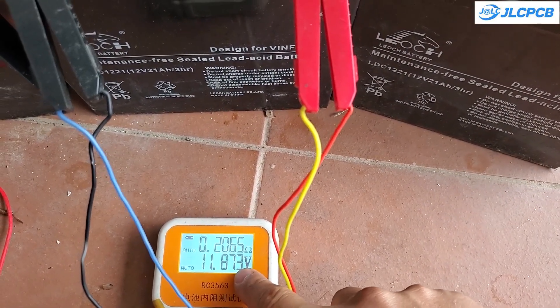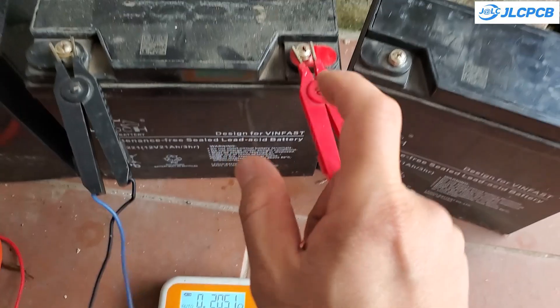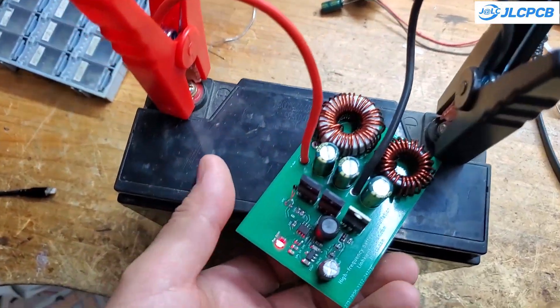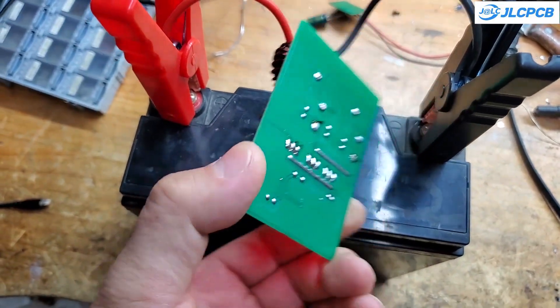The device I'm sharing with you today is called a high-frequency desulfator. It generates high-voltage pulses with large currents, reaching hundreds of amps, lasting just a few microseconds.